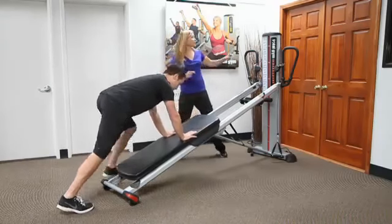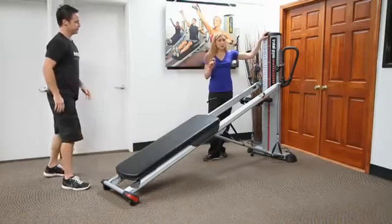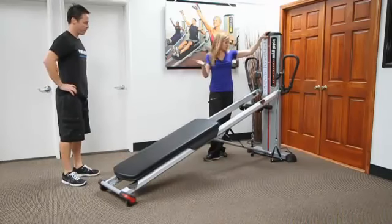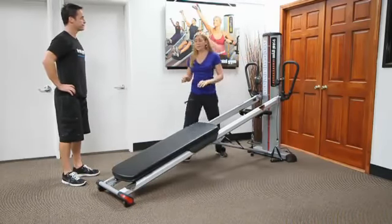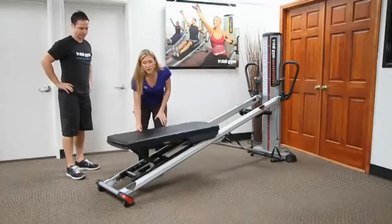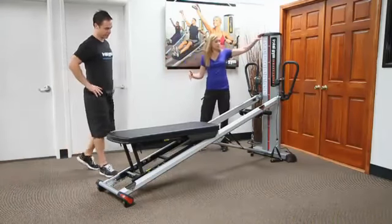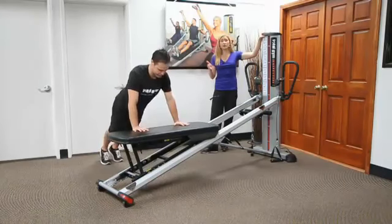Coming back, Jeff's going to bring the glide board down to about incline number 13. If you bring the glide board up to the highest position and you're at incline number 13, the board becomes parallel.